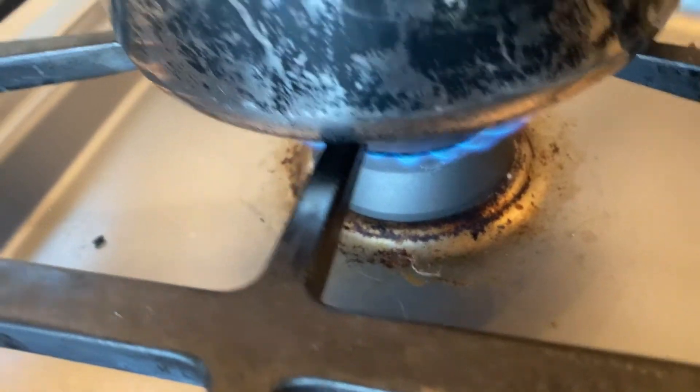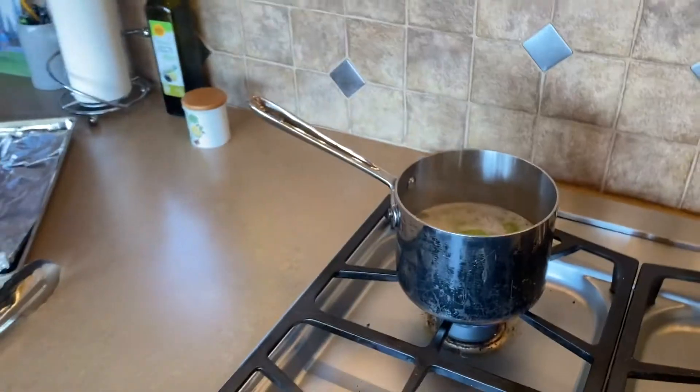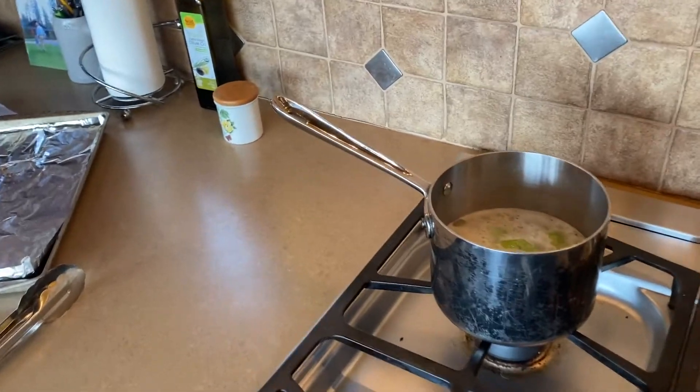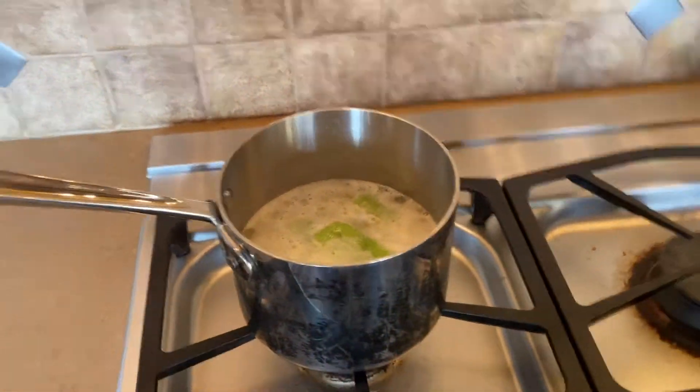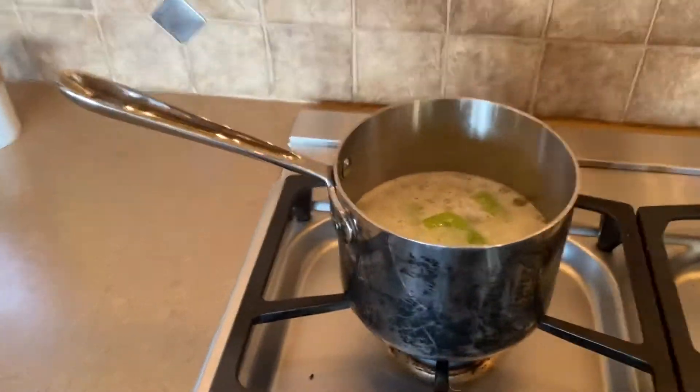Bring that heat down a smidge. Hopefully this will turn out to be a perfect and beautiful, flavorful, somewhat sweet, coconutty rice. Not really a pudding — I do want it to be like rice that's sticky. But we'll see what we've created.